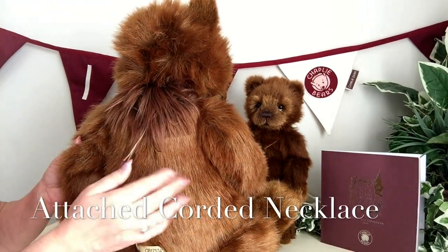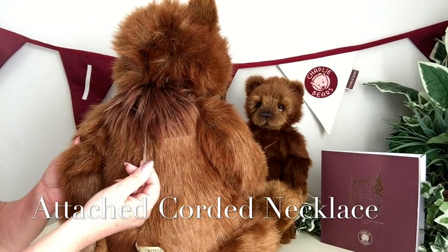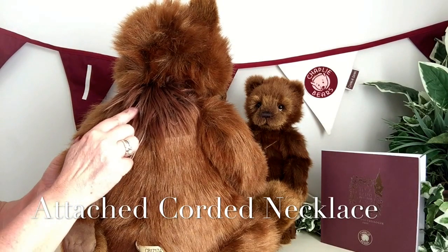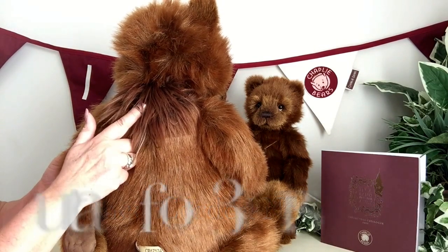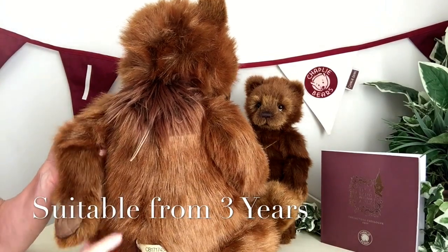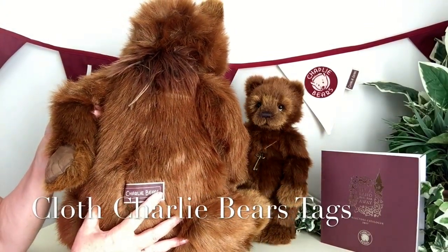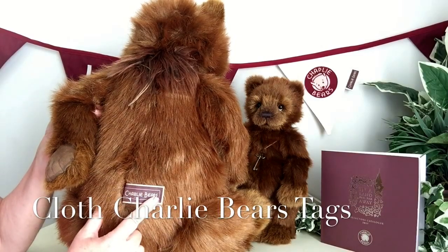You may also notice these strands at the back — these are the ends of her necklace, because the necklace is actually attached for safety. She is suitable for anybody over the age of three years. She's also got her Charlie Bear tags that show that she is a genuine Charlie Bear.